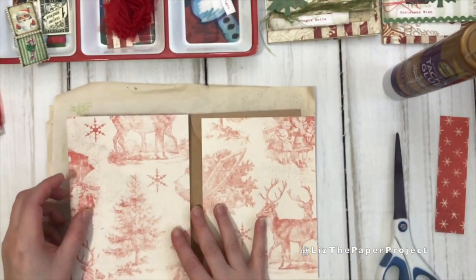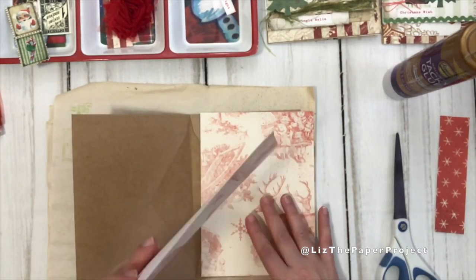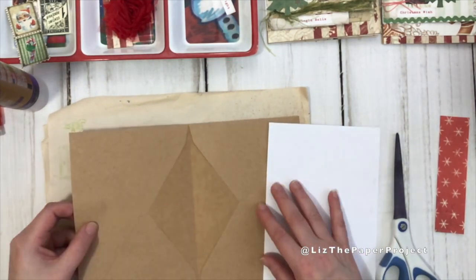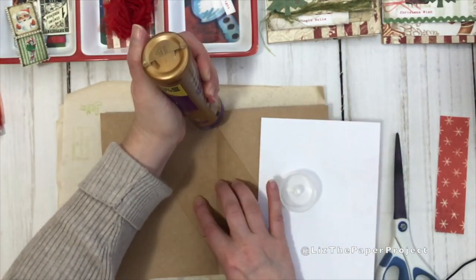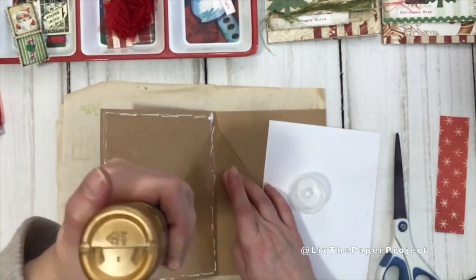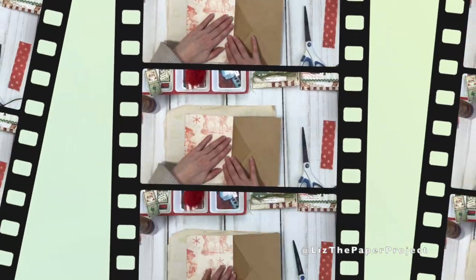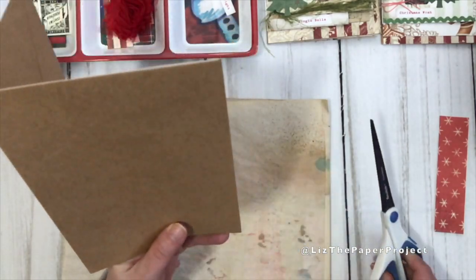I'm going to use these ones for the inside pockets. The first thing I'll show you is what I do with the left pocket. Because you've glued your flap to the inside of the envelope, all you have to do is add glue to the entire left side of your envelope, making sure you keep your center fold clear so the page doesn't get in the way of closing the envelope. I've added my page and now I'm trimming just a little excess that I had left over.